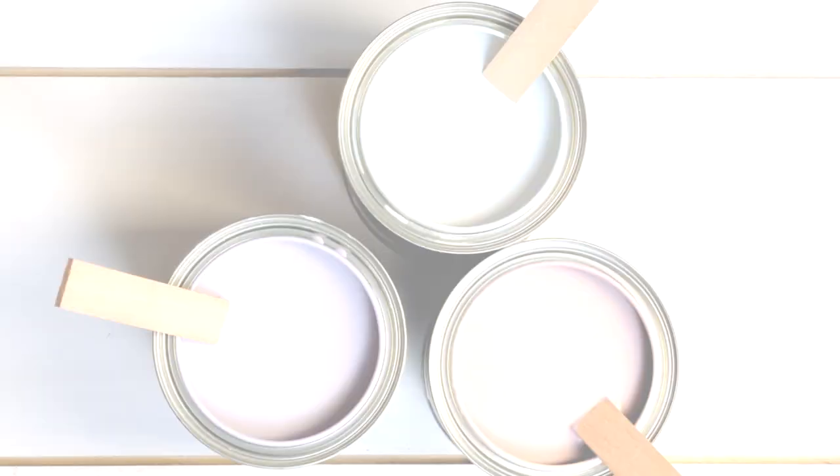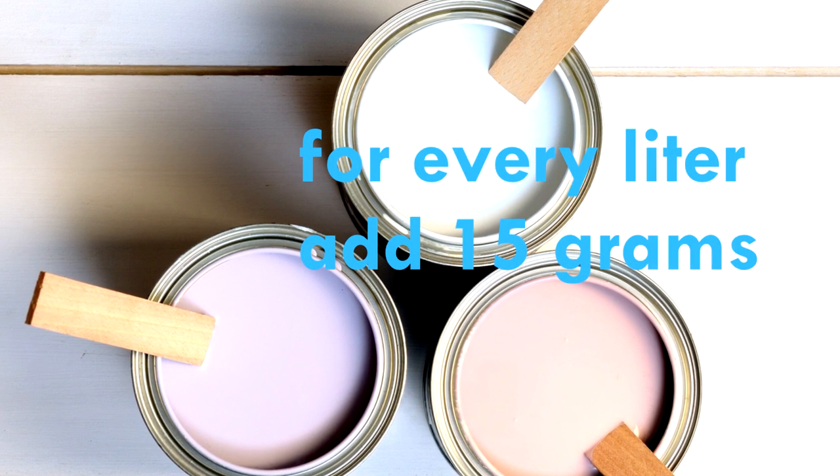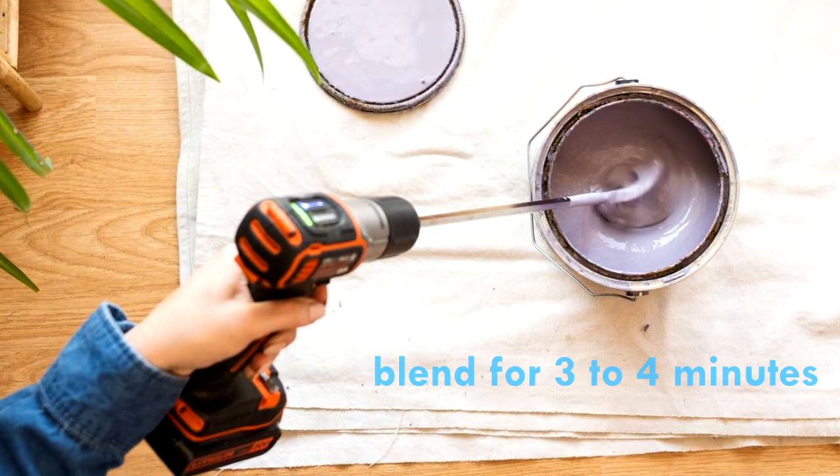So how do you use it? It's straightforward. For every liter of acrylic water-based paint, add 15 grams of the oxygen additive. Then blend it all together with an electric mixer for 3 to 4 minutes.